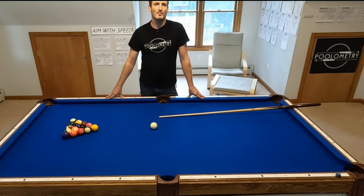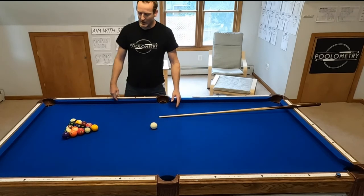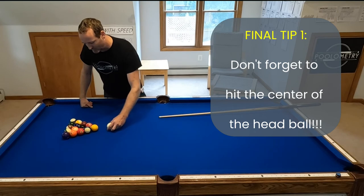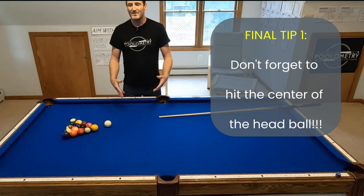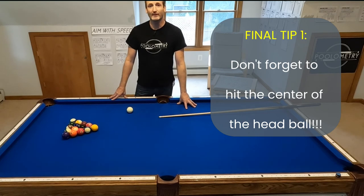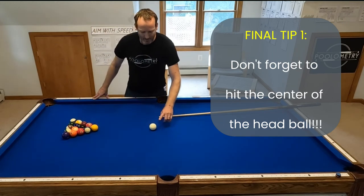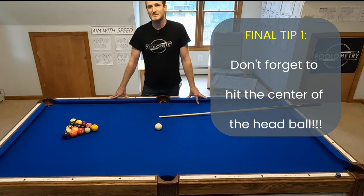There are two more things I want to cover to wrap up. First, I can't emphasize enough that hitting the balls dead on really splits them apart. When you miss-hit and hit the balls to the side — even just a three-quarter ball hit on the one — there's so much less speed transferred to the pack. You're better off slowing your stroke down a little and making sure you hit the pack dead on. As a bonus, the best break ends with the cue ball bouncing back into the center circle zone of the table, giving you the best chance at another shot.